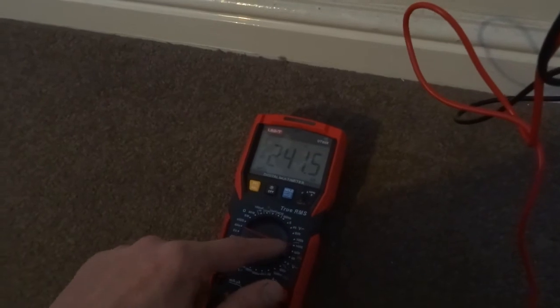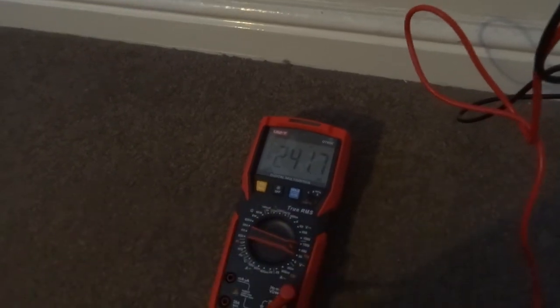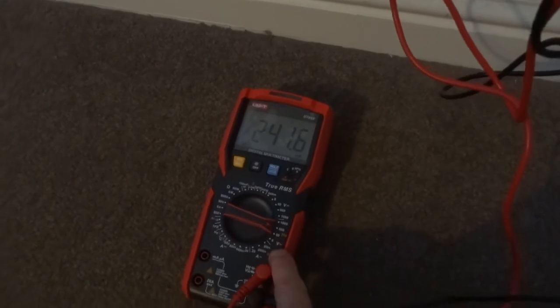You need to be on volts AC — the squiggly line. As you can see there, squiggly line.